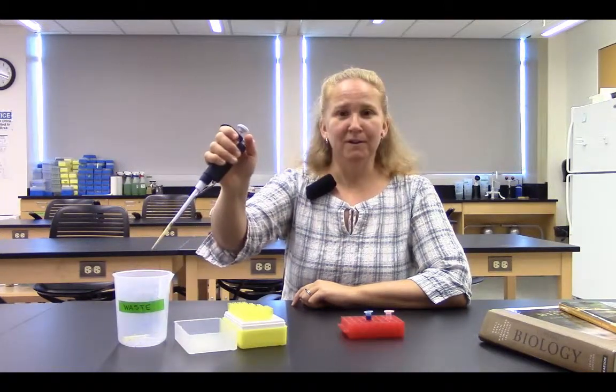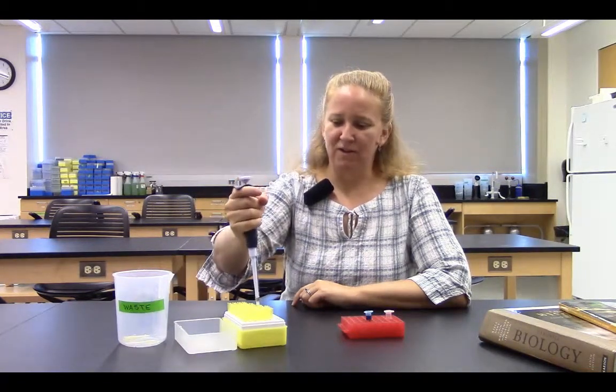Then I need to take my tip out of my tube and slowly and carefully release my thumb. When I'm finished with that sample, I press the other button — the one closer to my body — in order to eject that tip. Then I start with a fresh tip each time.